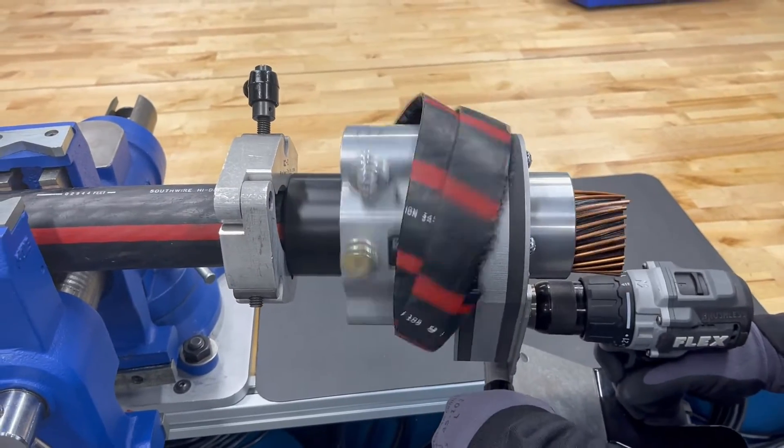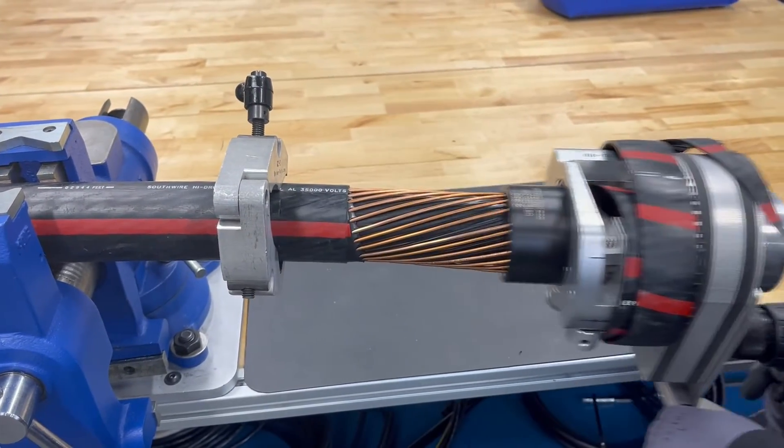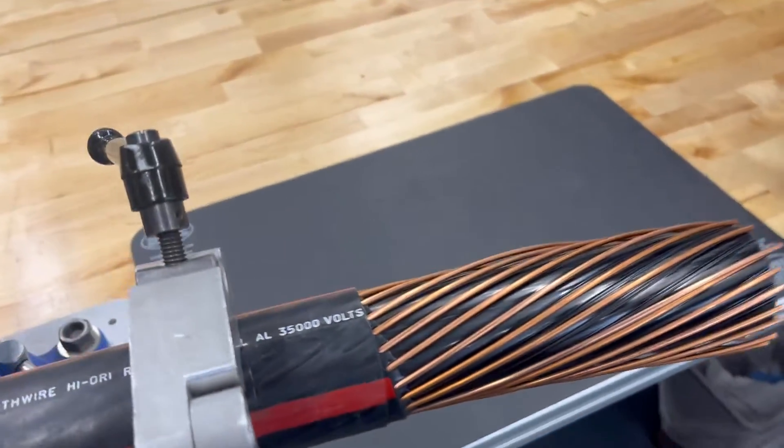Stripping cable over long distances is quick, easy, and with a self-feeding design, much less strain.